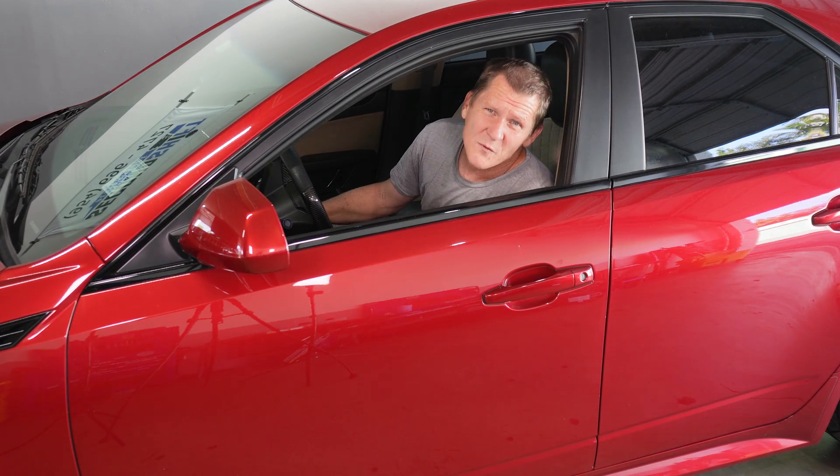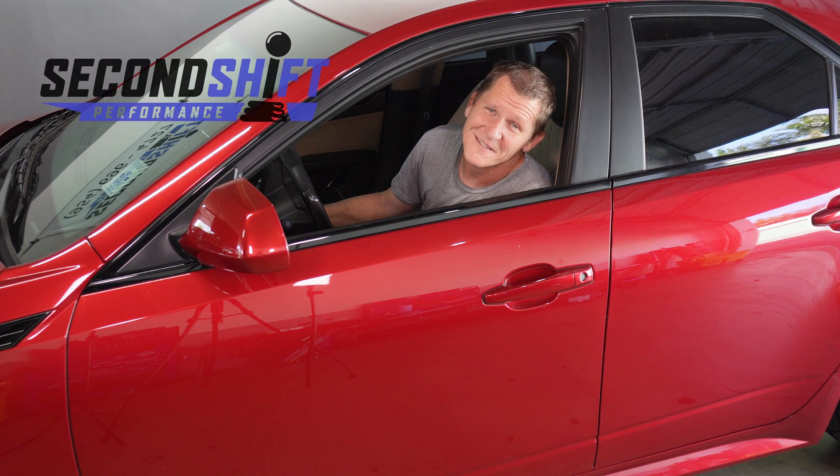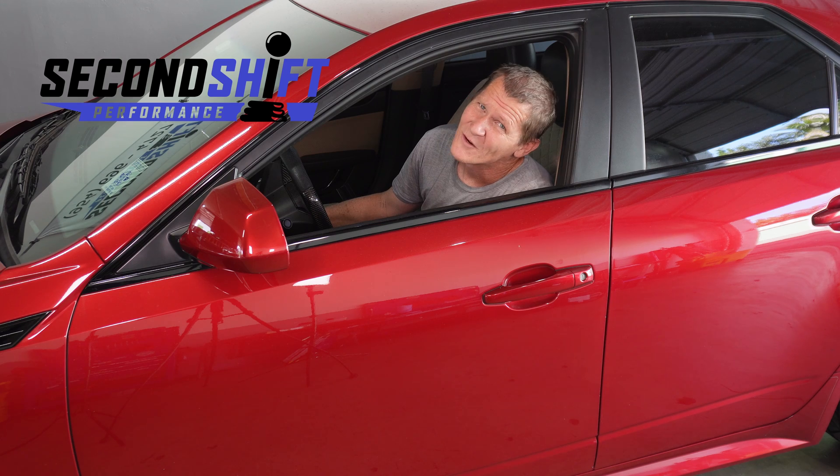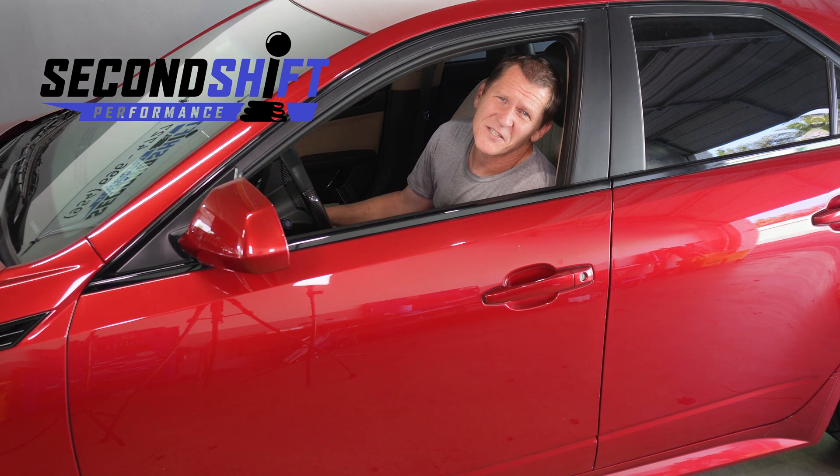If you're having problems with your vehicle's electrical system and the other guys are giving you a run around, come find us. Give us a call — we'll get you going. Second Shift Performance.